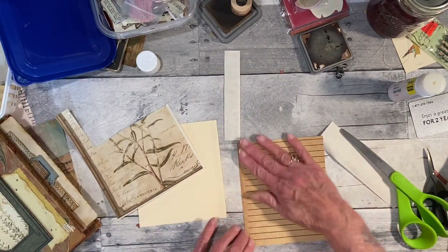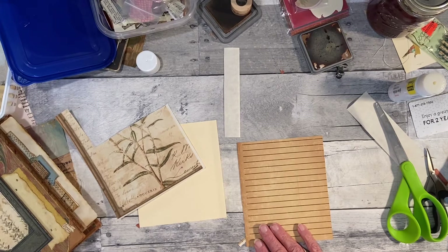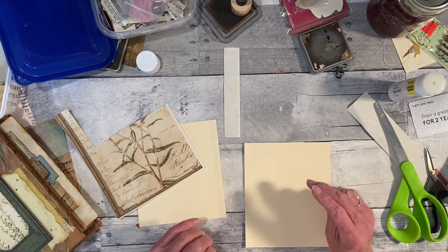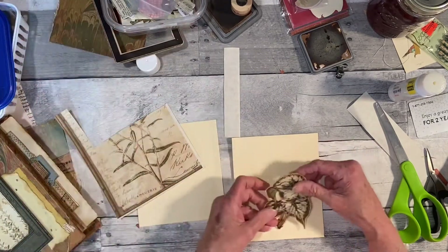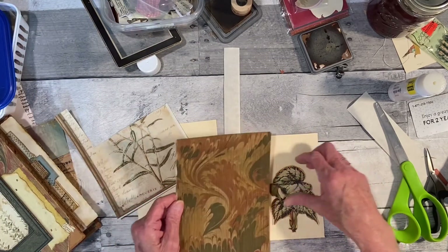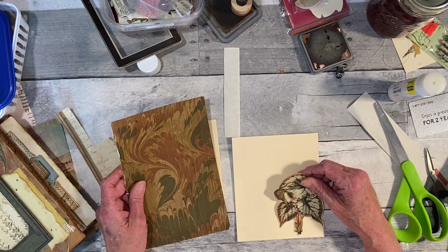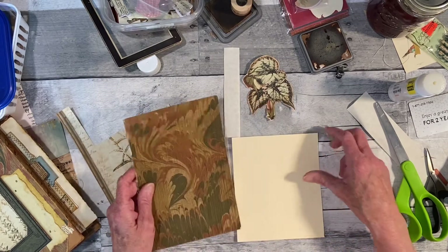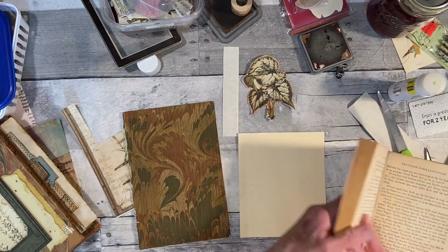That side isn't very pretty — let me put something down that side. This side would be something to put on the other card. I do love this leaf — I wonder if I should use some of this as a background, then use some on the other one too. I think the leaf matches the book. Let's put a book page there — let me use a loose page from the book itself.